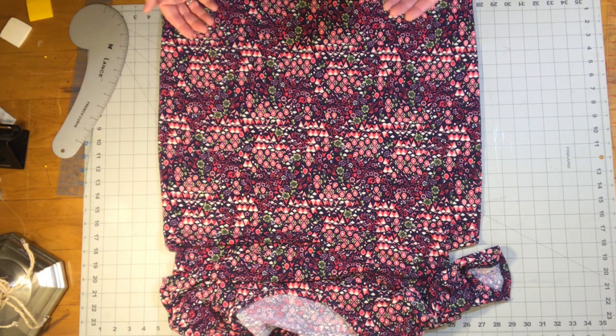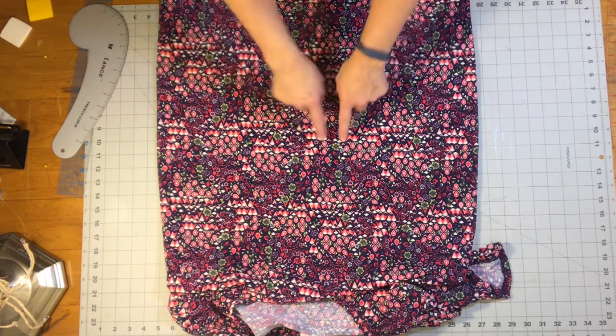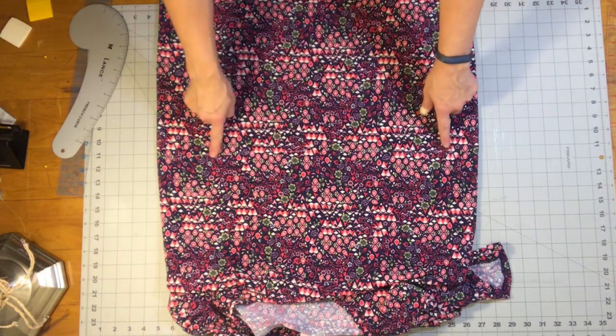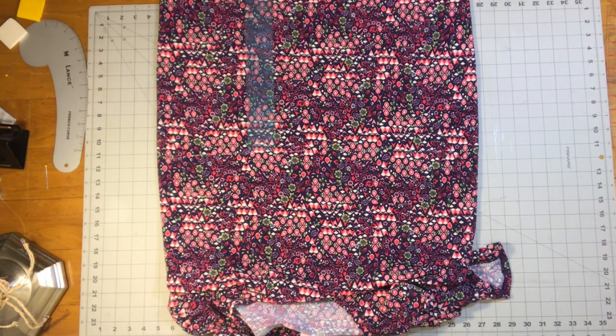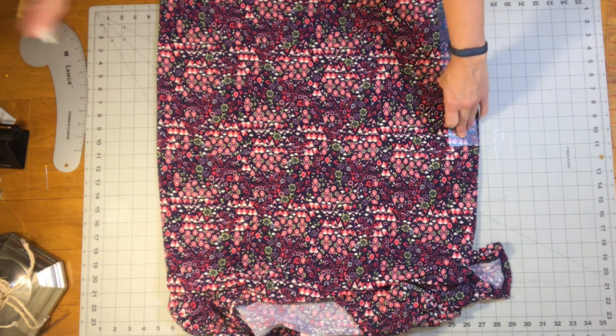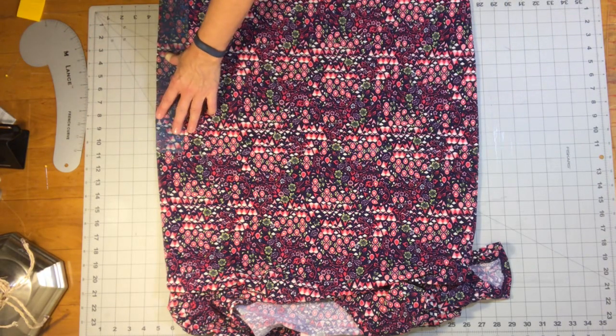The first step is to mark it. Decide how much shorter you need it and then measure up from the bottom. I marked where I wanted my shirt to be, pinned on one side, got a ruler and measured up — thirteen and a half inches here, then moved over and marked it at thirteen and a half here. I'm going to make these lines a little more clear so I don't mess anything up when I go to sew.